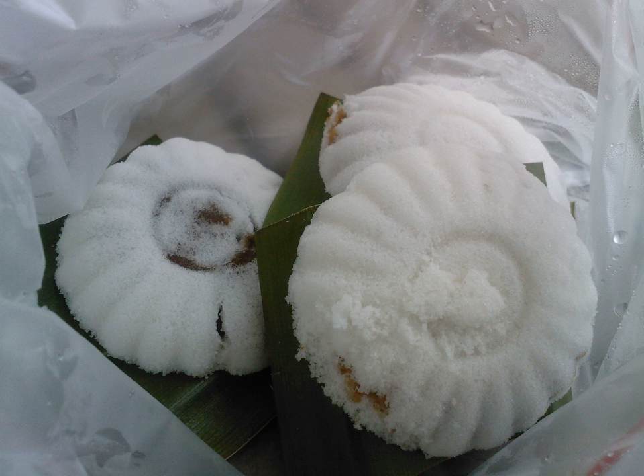Kutu Mangkok, Kuei Tutu, or Kutu Piring is a round-shaped traditional steamed rice flour snack, or sweet snack, filled with palm sugar, and commonly found in Indonesia, Singapore, Malaysia, and southern Thailand.